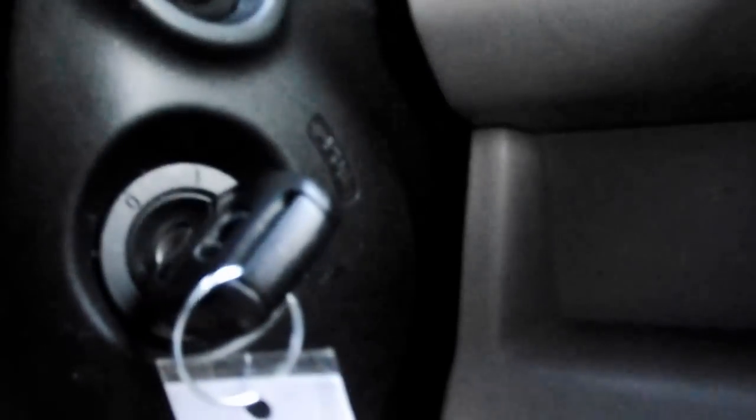Watch me do this here. With the vehicle turned on right now, if you look right over by your key, there are three notches — one, two, and three.